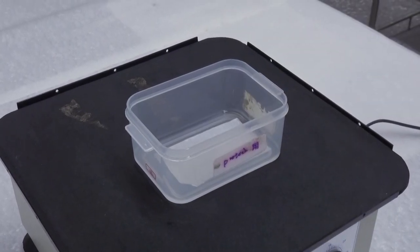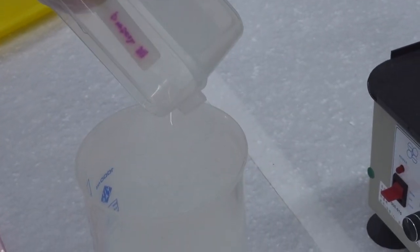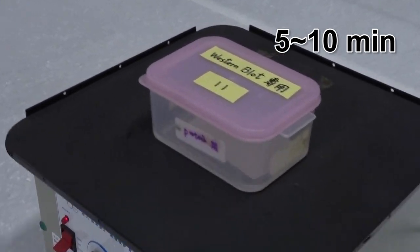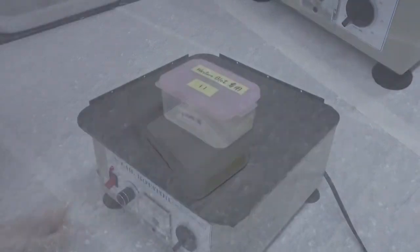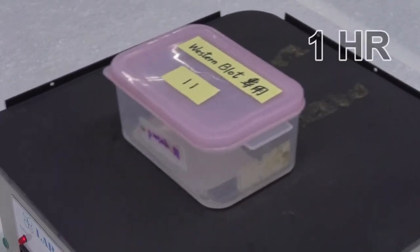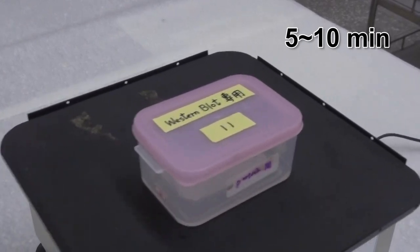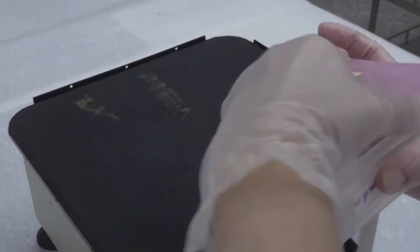Add 10 ml primary antibody solution into the box, put on the lid and incubate at room temperature with shaking for 1 hour. Remove the primary antibody solution and wash the membrane with 20 ml washing solution 3 times by shaking for 5 to 10 minutes each time. The purpose of washing is to reduce the non-specific binding of the primary antibody; decant the first round of washing solution as soon as possible. Add 10 ml secondary antibody solution into the box, put on the lid and incubate at room temperature with shaking for 1 hour. Remove the secondary antibody solution and wash the membrane with 20 ml washing solution twice by shaking for 5 to 10 minutes each time. The purpose of washing is to reduce the non-specific binding of the secondary antibody; decant the first round of washing solution as soon as possible.